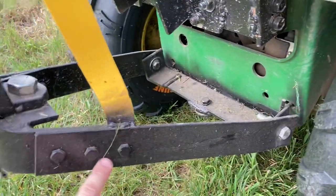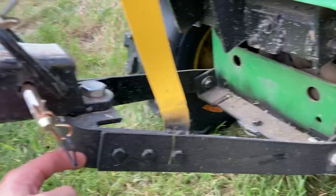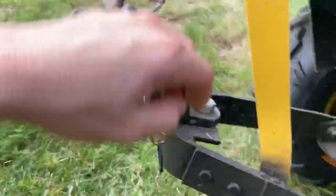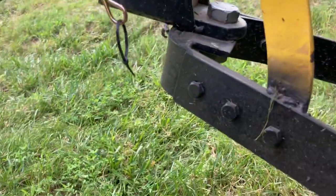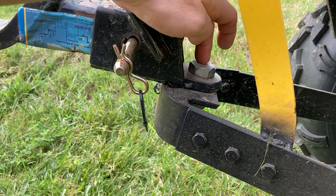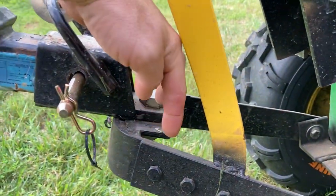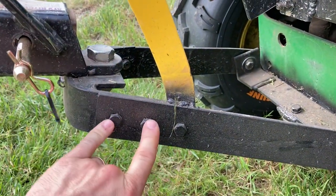This is all just flat plate steel that I've bent with a vise and then bolted together and welded. This is a piece of real thick angle iron that I've welded in. That way I had something flat for the receiver to bolt to. This horseshoe shape here is one separate piece, and then I've got it bolted here.